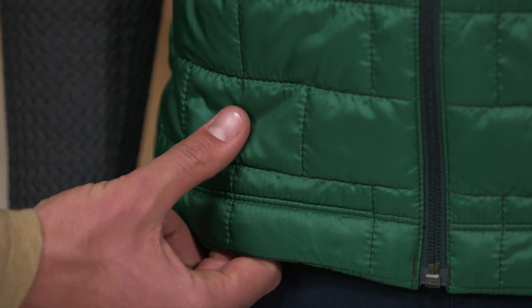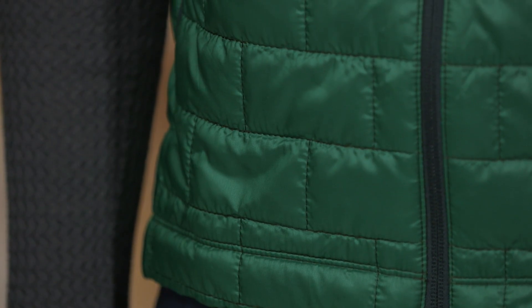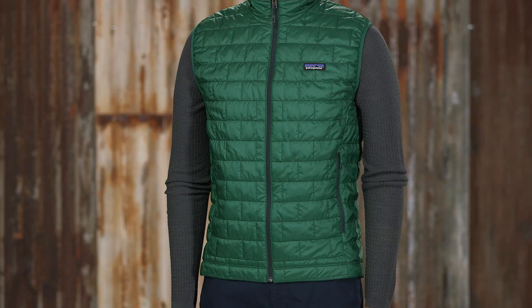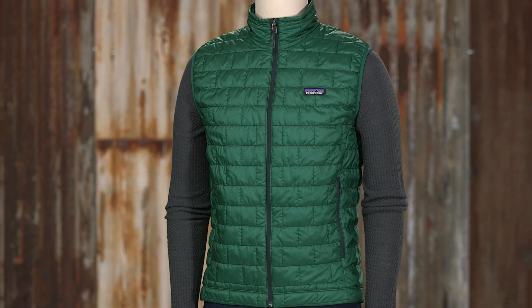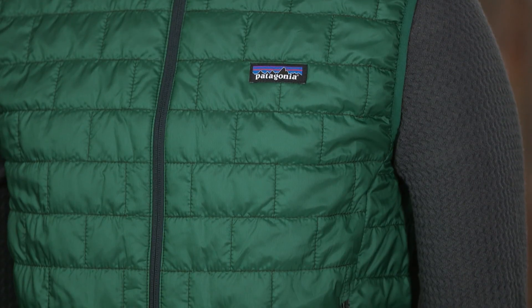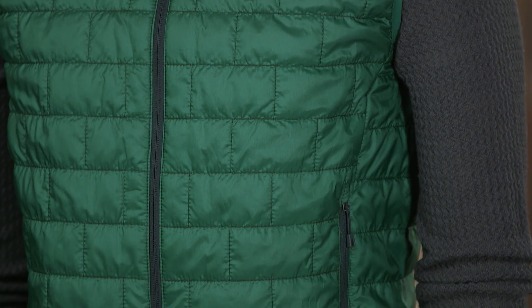The vest is insulated with 60-gram PrimaLoft Gold Insulation Eco, which is the most thermally efficient synthetic insulation available. Made with 100% polyester with 55% post-consumer recycled content, this insulation maintains 98% of its warmth even when wet.